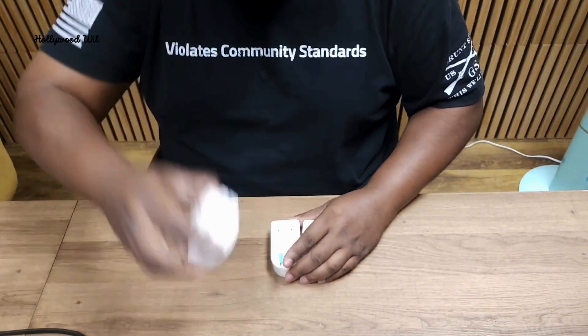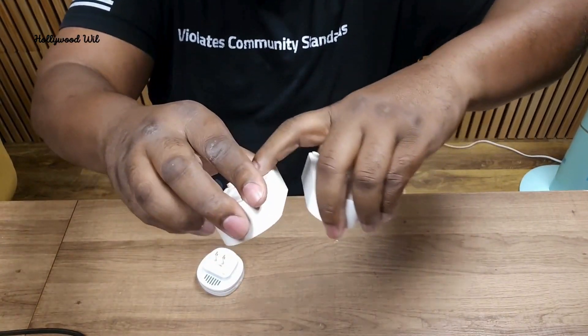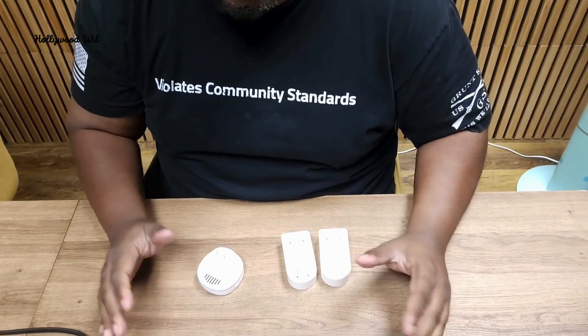So you have your plug, which is your gateway, and then you have your sensors. When the water touches either the top or the bottom, you're going to have a very loud alarming sound.